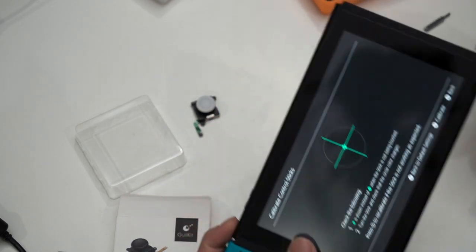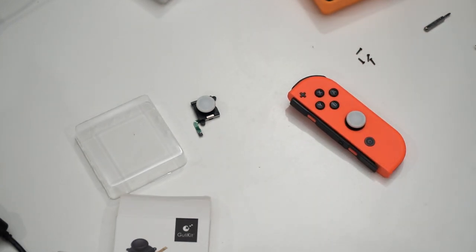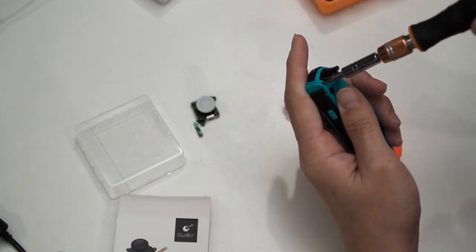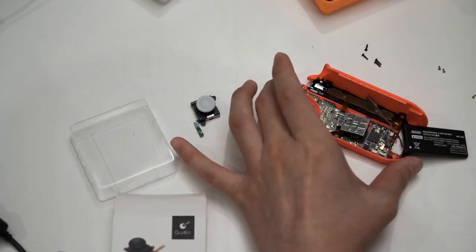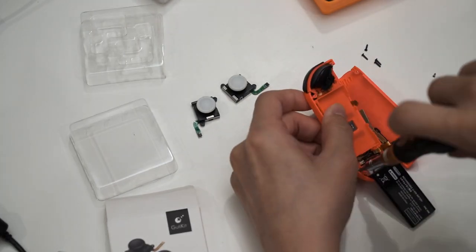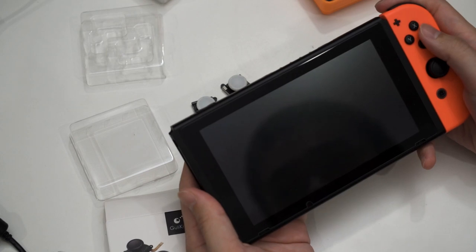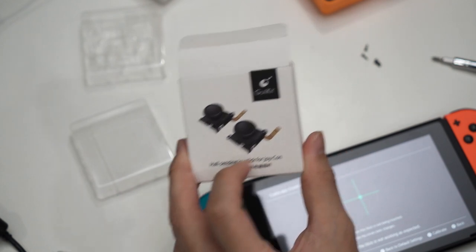Now let's proceed with the installation to the right Joy-Con, which is a lot more complicated than the left Joy-Con. So now with the right Joy-Con done — there we go. That's the whole installation process of the Hall Sensing Joystick for the Joy-Con.